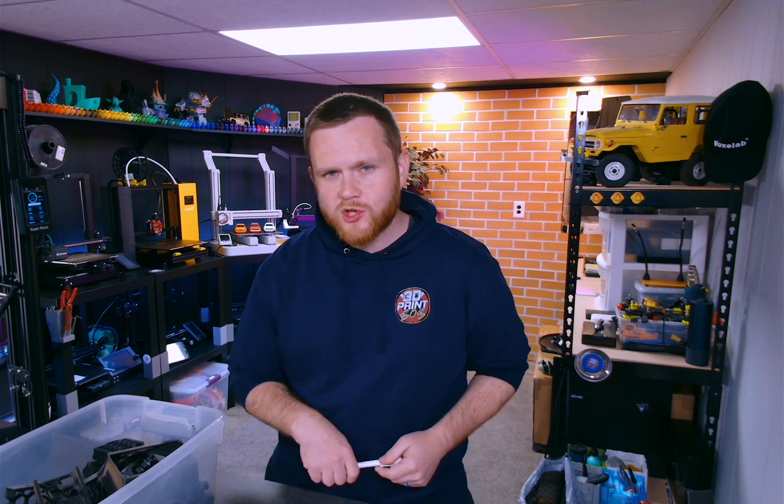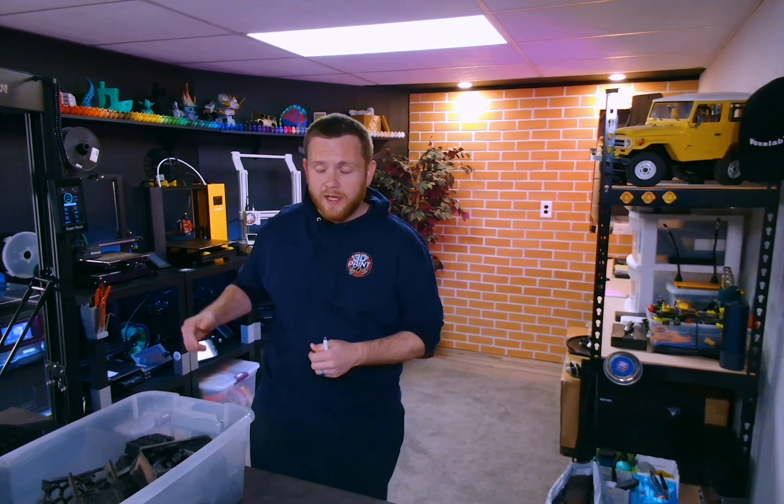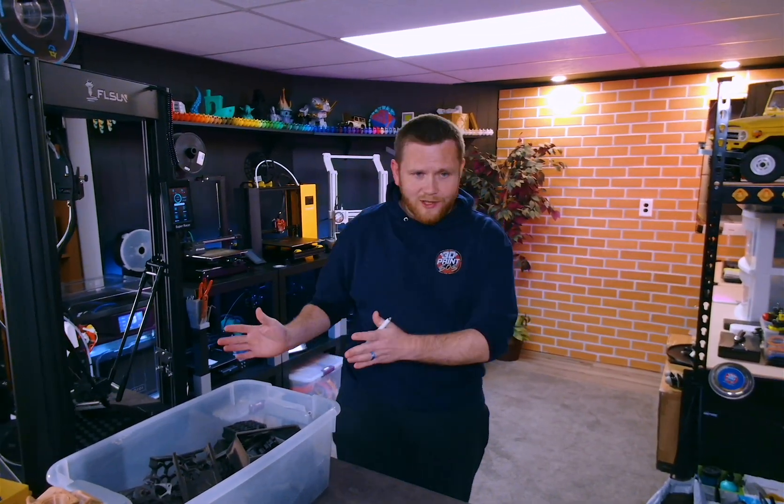What's going on everybody, Fetter here from 3D Print SOS, welcome back to the channel. In today's video I want to do a short discussion about my experience so far with the Qidi Tech X Plus 3. I do have it sitting off to the side here while I'm doing a review on another machine, but I still wanted to have this discussion.